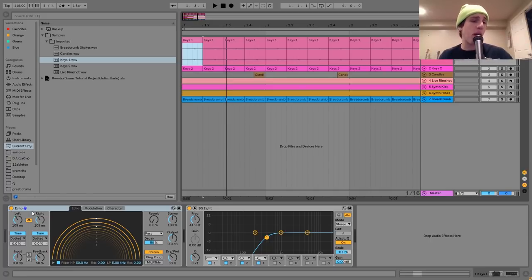For effects on the keys layer, I've got a little bit of echo and then an EQ8 — pretty simple, just giving it a little bit of an analog feel. Bonobo does this a lot on his percussion: uses these kind of quick echoes, and the EQ8 is just cutting out the low end.